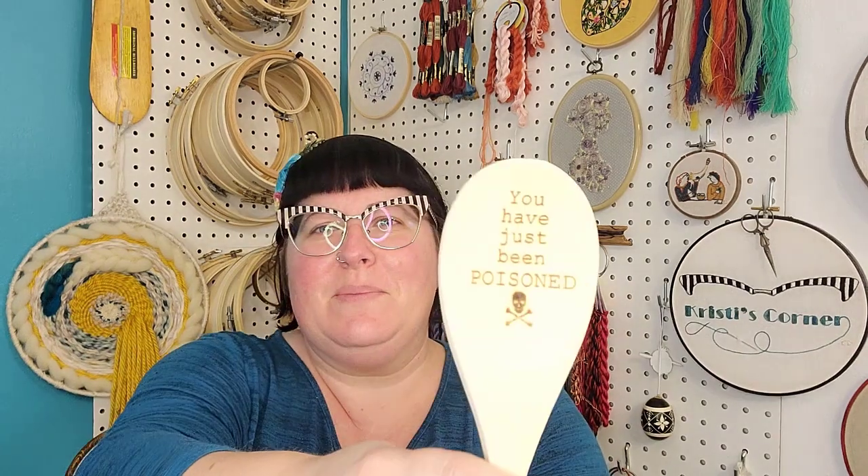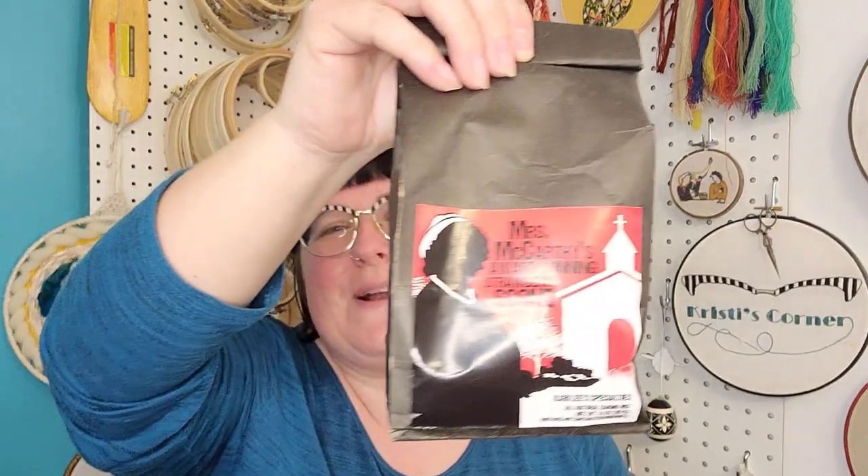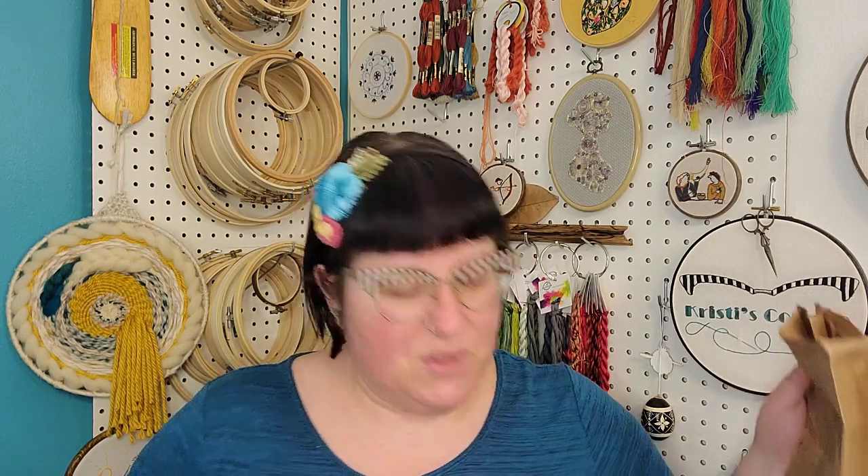It comes with a wooden spoon that says 'You have just been poisoned.' I won't give this to my husband — he's always convinced I'm trying to poison him. I'm not obviously, but I do watch a lot of mysteries. There's also Mrs. McCarthy's award-winning strawberry scone mix — that's from Father Brown's mysteries. One of the main characters has her scone recipe that is award-winning and she wins every year, and then one year she didn't and it was a scandal. So much fun.